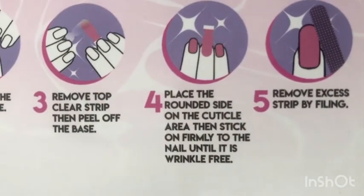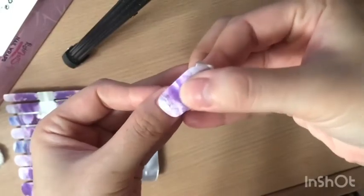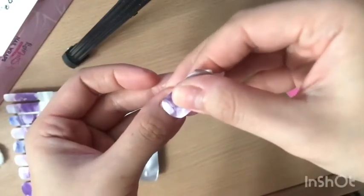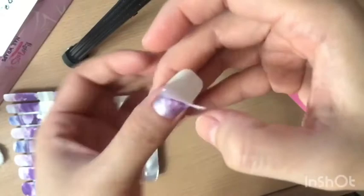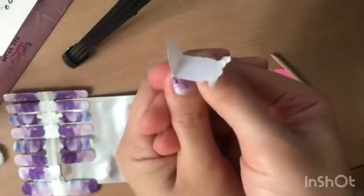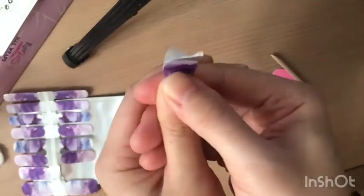Step 4: place the rounded side on the cuticle area, then stick on firmly to the nail until it is wrinkle free. Once you place it on your nail and it's not centered, you can always just remove it and try again until you have it centered. Here I'm just using my fingertip to press it on firmly, or you could also use the wooden stick — whatever is more comfortable for you.